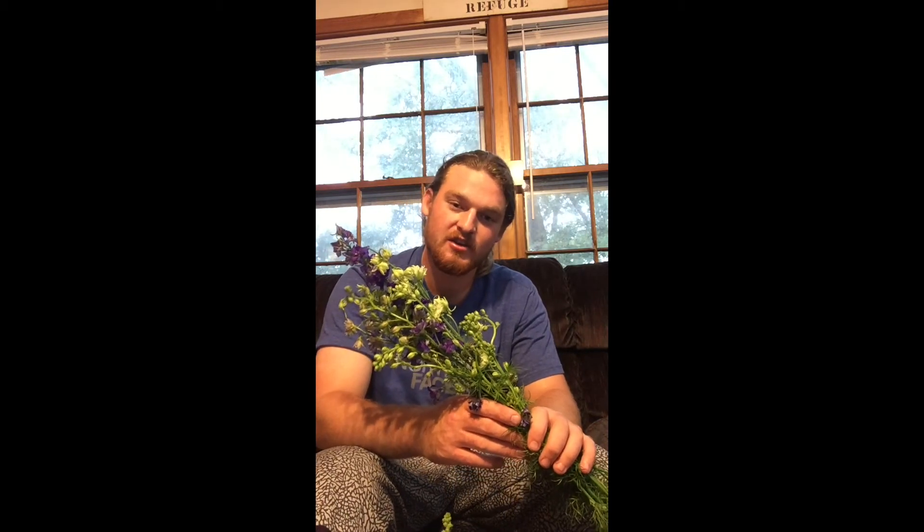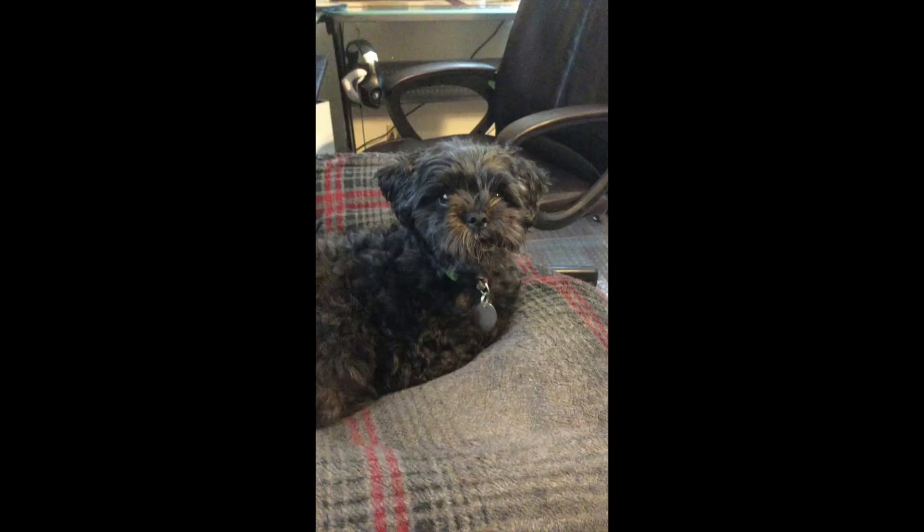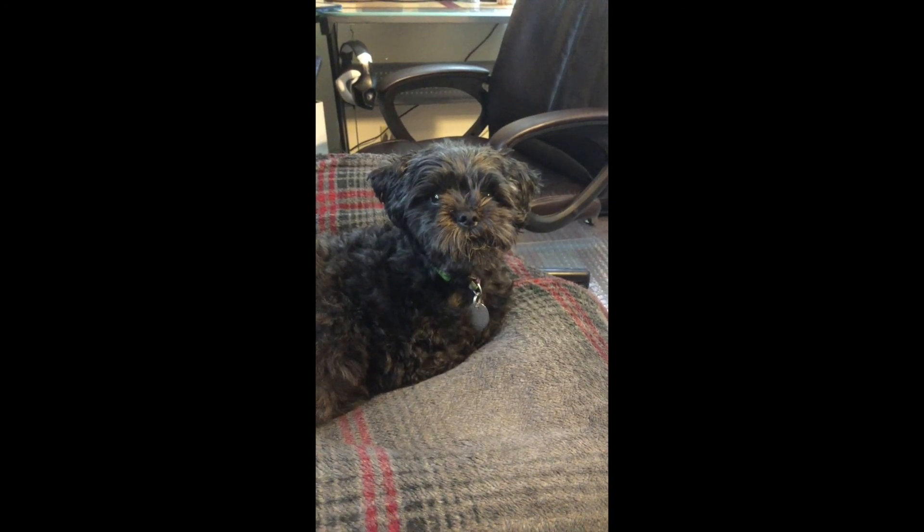It also makes a good cut flower, as you can see here. Thanks for watching! I'll see you next time.